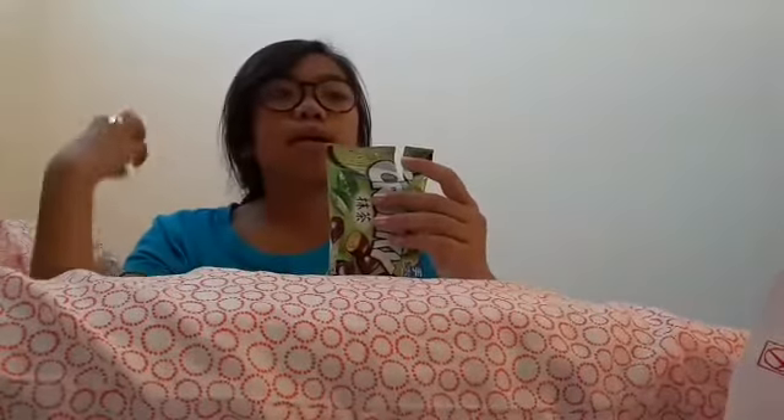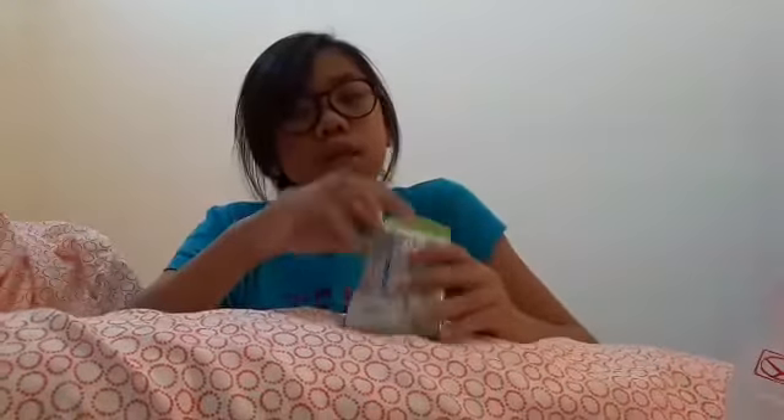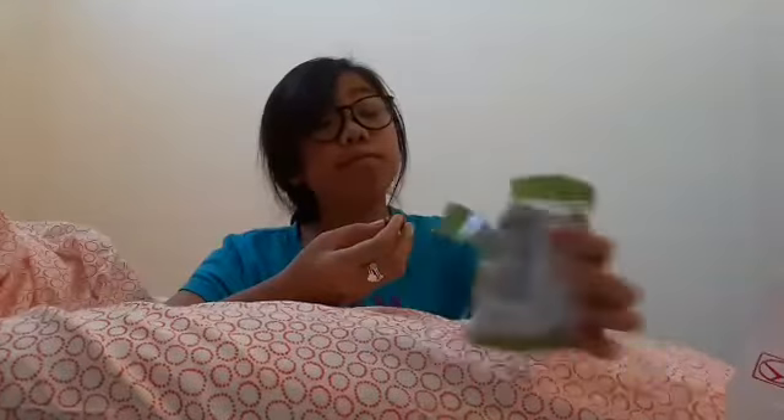It doesn't have any peanuts which is good, so let's taste it. My cousin said - she has a YouTube channel, I believe it's Gaga User - she said it tasted like matcha but with mint, and there's like crunchy things in it. It smells like mint. It does kind of taste like matcha but mint, and also kind of tastes like wafers but strawberry flavored with some chocolate.